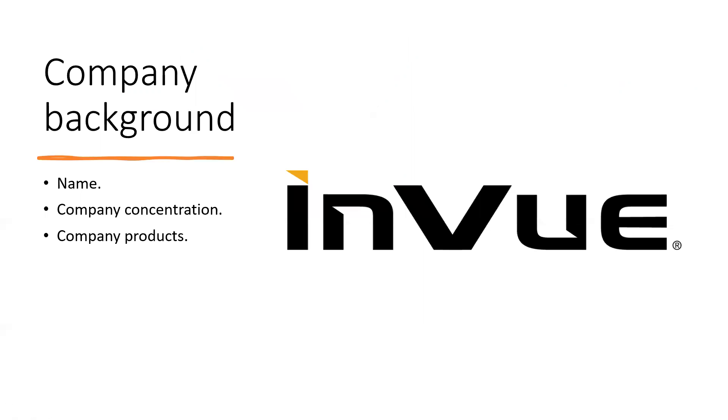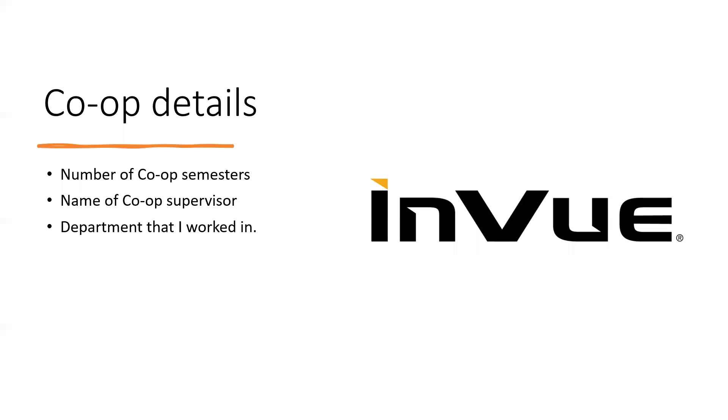The name of my company is Enview and the concentration is more in electronics — they don't do power at all. What they do is develop electronic boards using electronic parts, program them using code written by firmware engineers, and use these boards to make different security products used by really big companies like Apple, Walmart, Target, and many other customers.